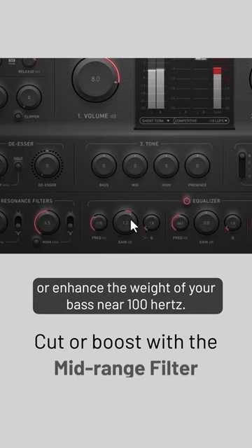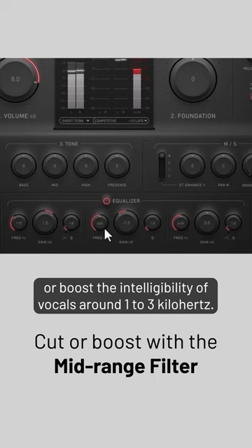Use the mid-range filter to reduce boxiness around 500 to 800 Hz, or boost the intelligibility of vocals around 1 to 3 kHz.